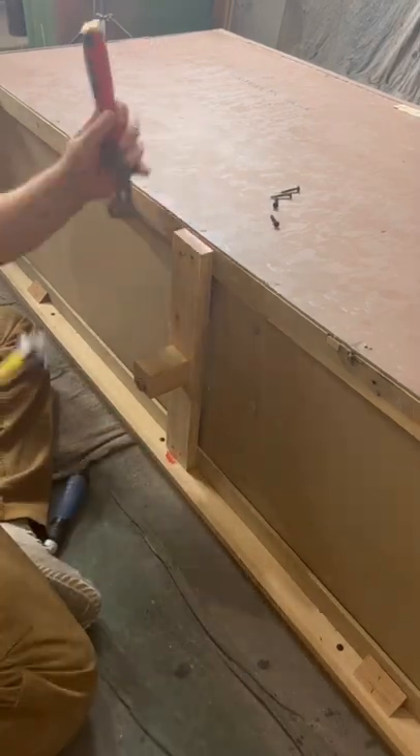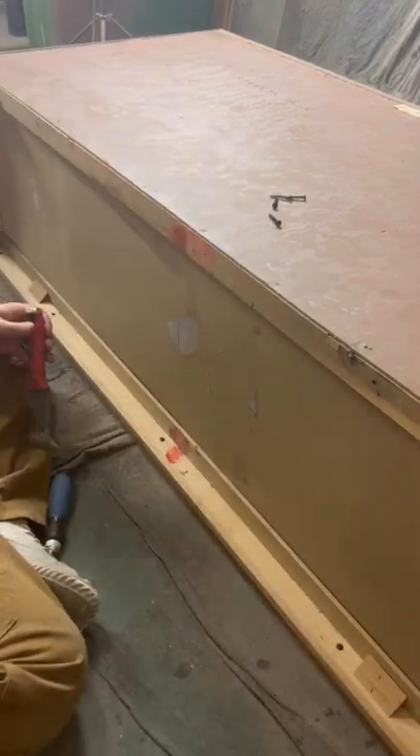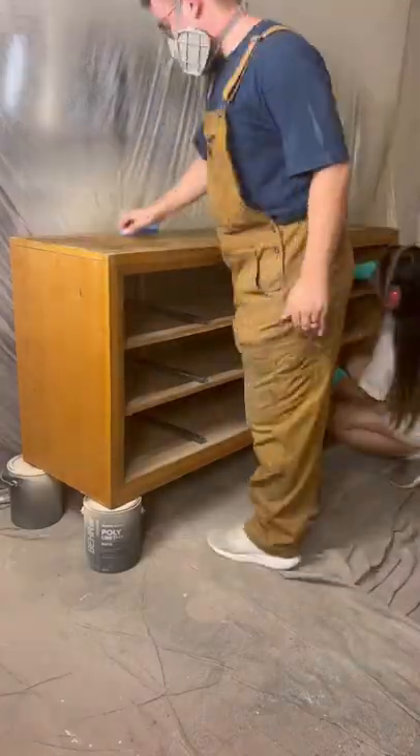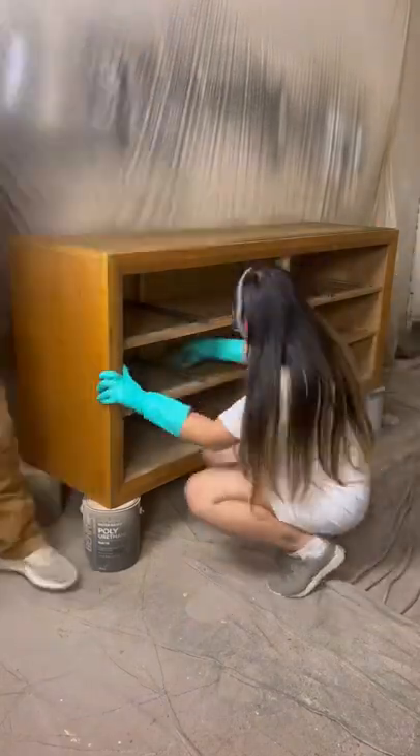We picked up a new track today to attach to our circular saw, which made this a breeze. With that out of the way, we cleaned the whole piece with Simple Green, gave everything a nice scuffed sand, before giving the whole piece a solid coat of primer.